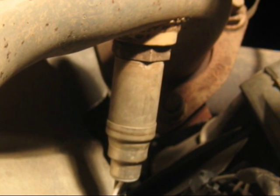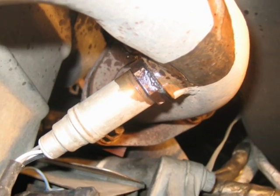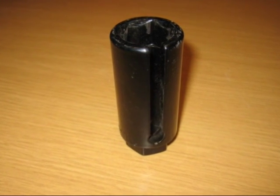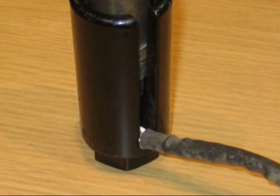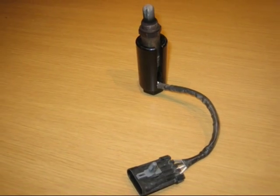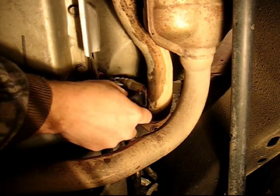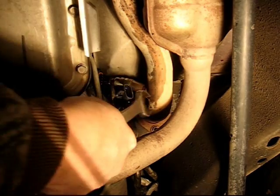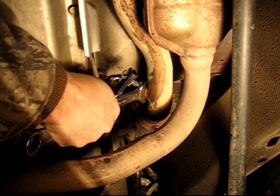I sprayed a little bit of WD40 on the sensor, waited five minutes, and that helps remove the sensor. They make special tools for this — it's a socket with a slit in the side for the wire. In this case, on my vehicle I couldn't use it, so I had to use an open-end wrench. First, remove the connector, then remove the sensor — it should be rather easy by now.